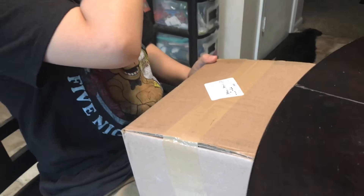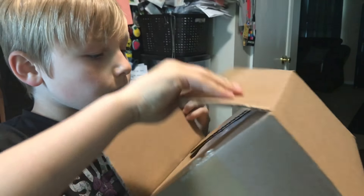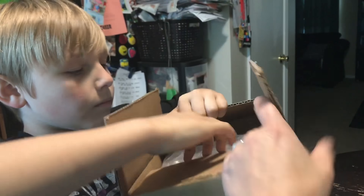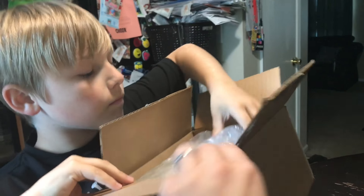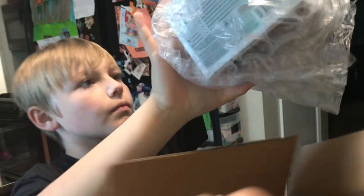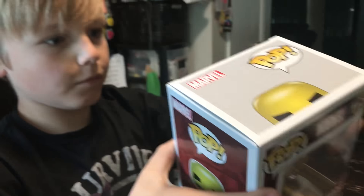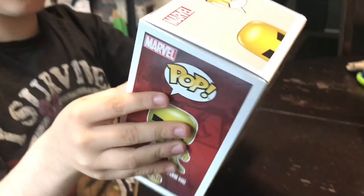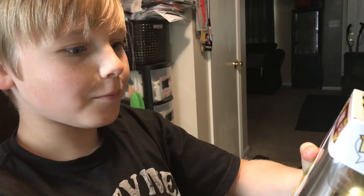All right, this is a special Marble Collector Corp Funko Pop that we ordered, so let's get right into it. Let's see what's in there. Look at that one — Gold Iron Man.